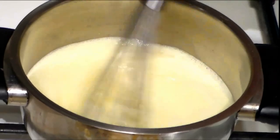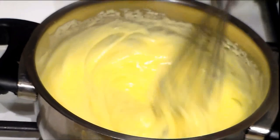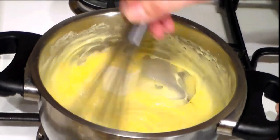We beat until it begins to thicken — we want to get something like this. When we have this consistency, we add the butter. The butter will make our cream smooth, and we beat until it dissolves.